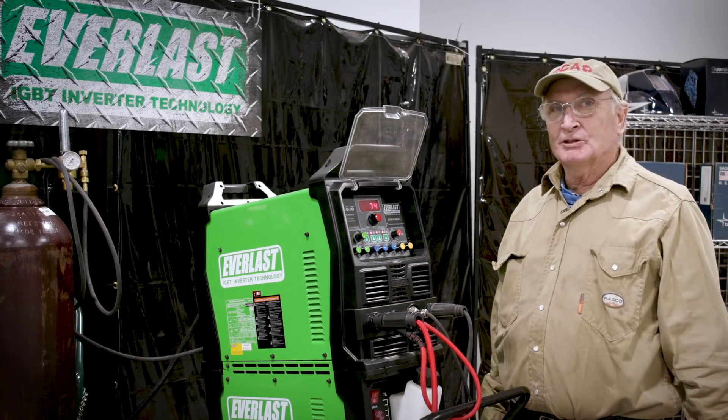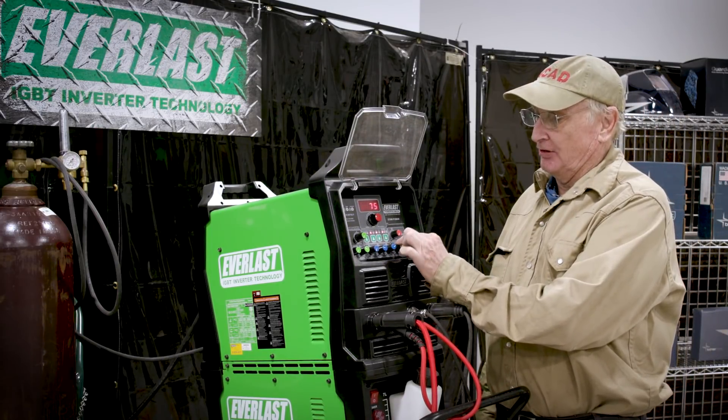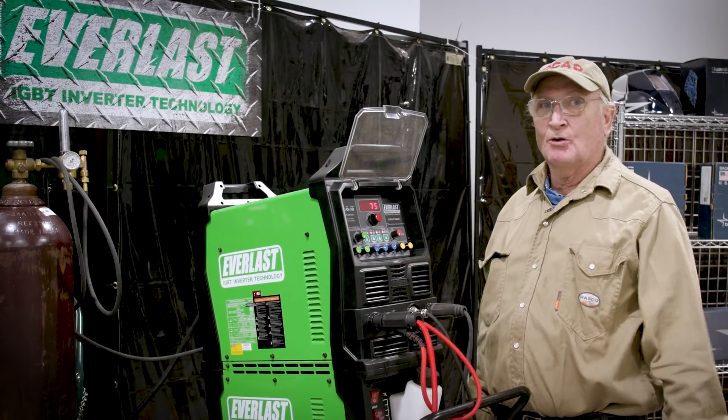Now let's go from 60 hertz up to 250 hertz AC. This is how easy it is to do — just turn the little yellow knob all the way over to the right. We're ready to go and I'm going back to weld some more.